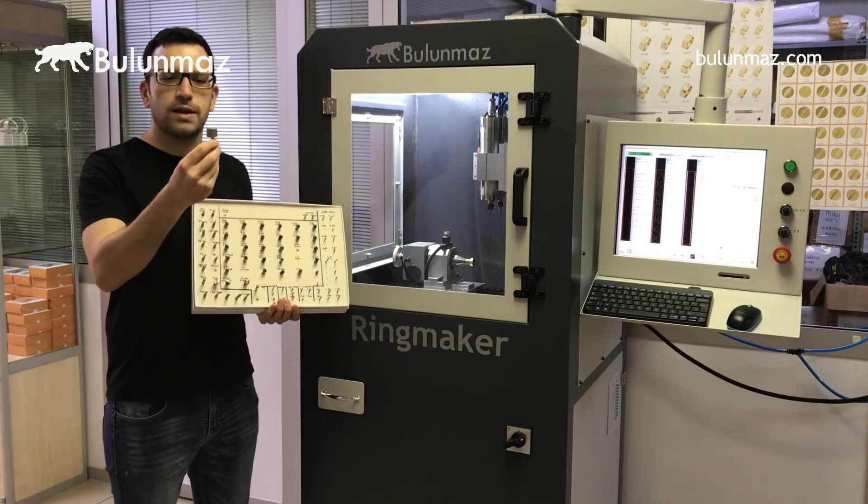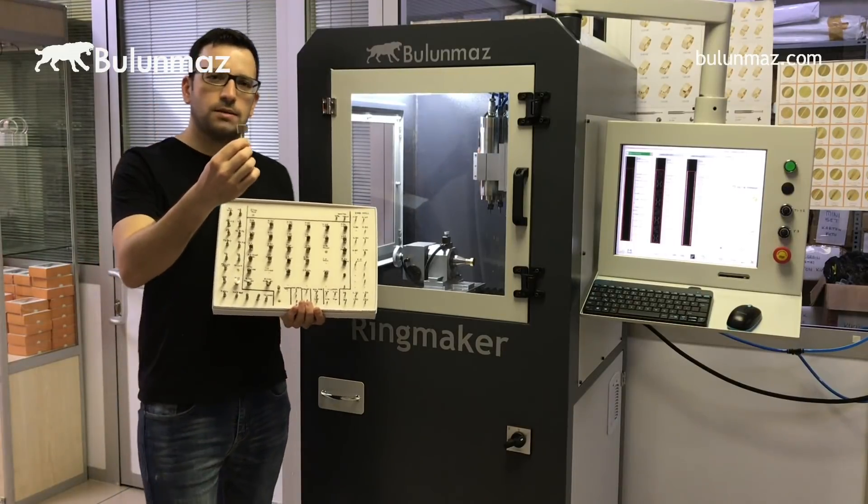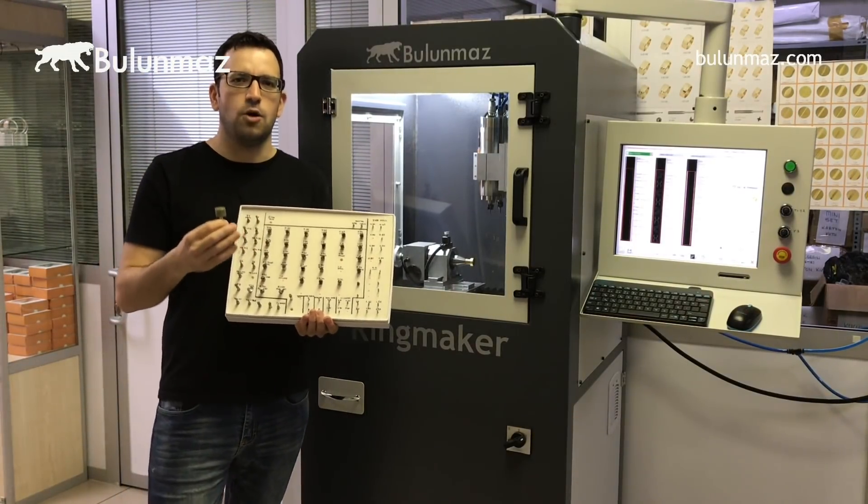This is our diamond plated background tool. There are real diamonds plated on this tool. Let's see how the result will be on bangles.